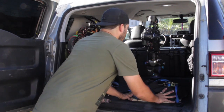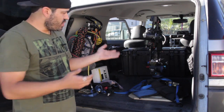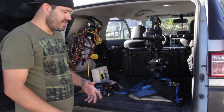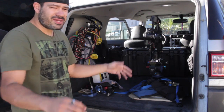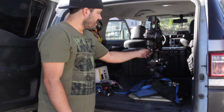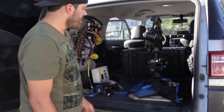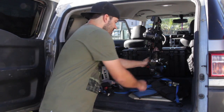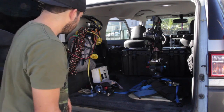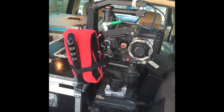That becomes a nice and easy way to transport the Ronin assembled and balanced for a short period — a couple blocks, a mile, two miles — if you need to jump in a car and transport it. It won't be banging around; you could put some padding there to make it even more secure. Make sure everything's locked, and it's one more use for the quick plate.